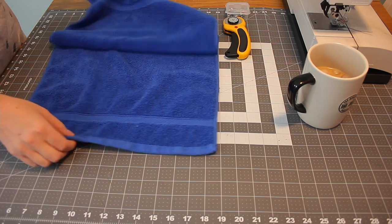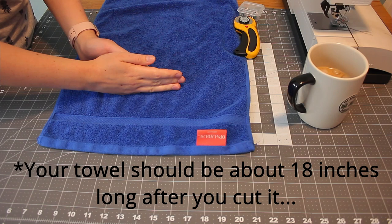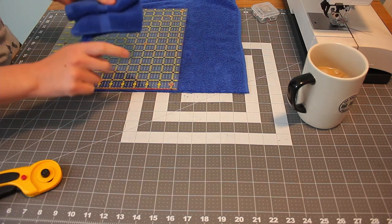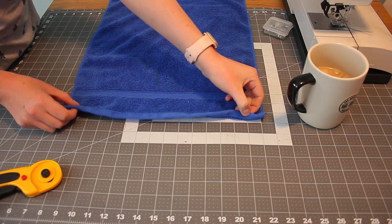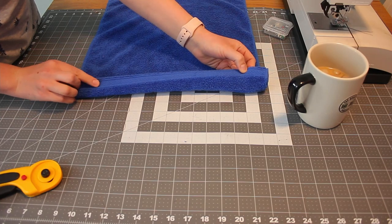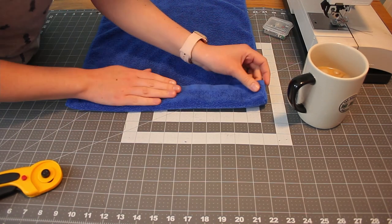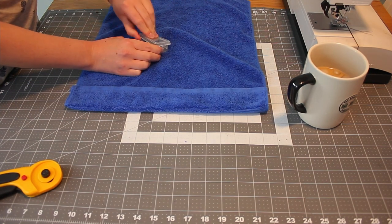Let's start with our hand towel. We're going to start on one edge and cut off six inches of that. I'm going to cut off the side that has the tag. This will make a little bit of a mess, just be aware of that. Now we're going to flip it to the other side. We are going to fold it down — folding it until this secondary pattern, which ends up being two inches. So fold it down two inches and then pin it in place.